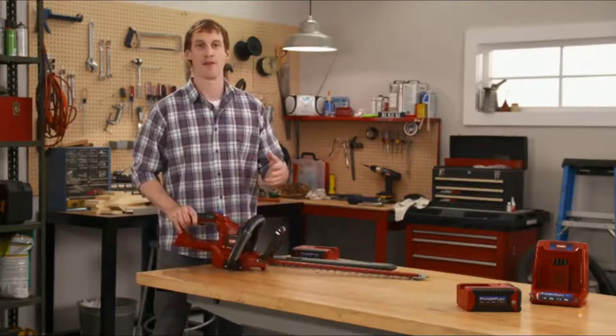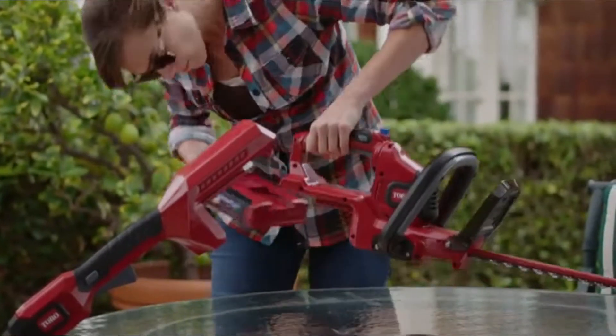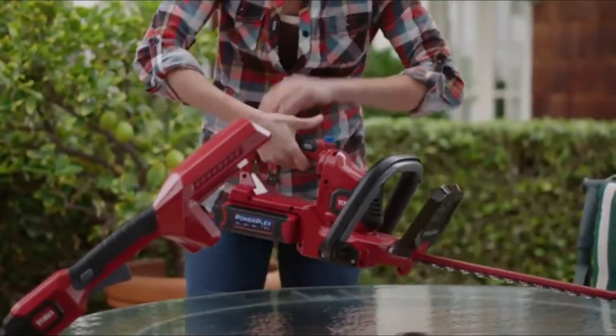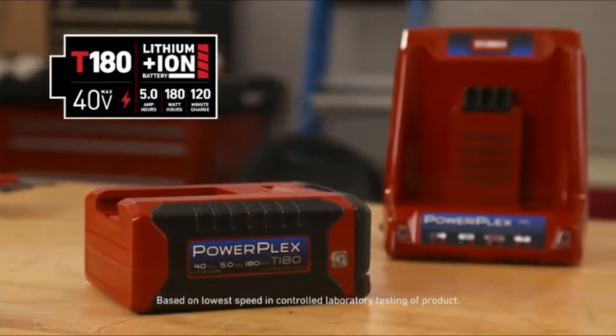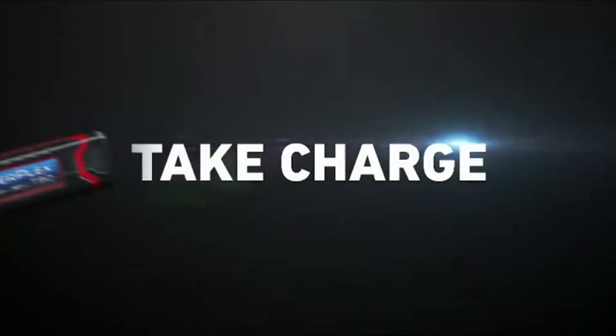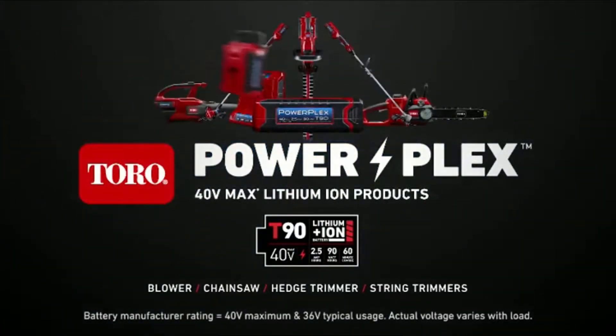As with all of the PowerPlex tools, you can always purchase it without the battery and quick charger if you've already got those from other PowerPlex tools. Or you can upgrade to the T180 battery for up to double the run time. So take charge with Toro's PowerPlex tools — only from Toro.